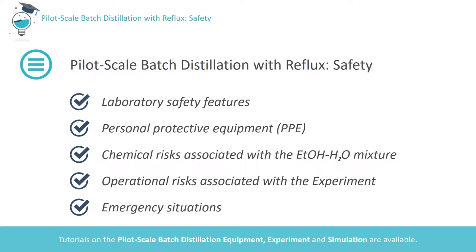Hello and welcome to this safety tutorial for operation of the pilot-scale batch distillation column in the UCD School of Chemical and Bioprocess Engineering. We'll identify the laboratory safety features and PPE required to conduct the experiment, identify the chemical risks involved, and consider action required in case of emergency. Please note that there are associated video tutorials on the distillation apparatus and on the experiment itself. Before watching this safety tutorial, you should have watched the distillation equipment tutorial.